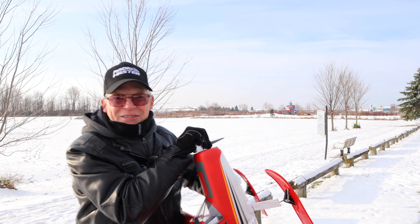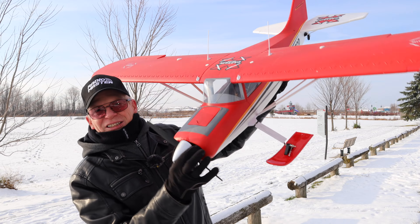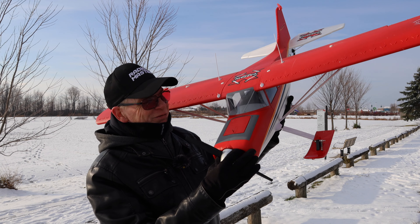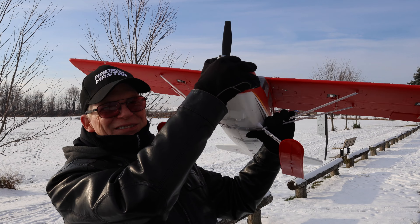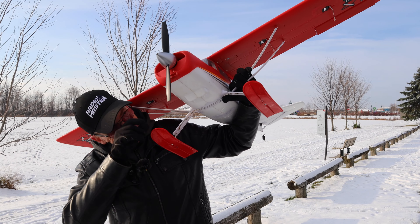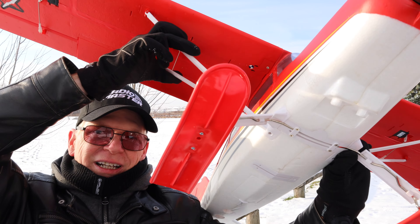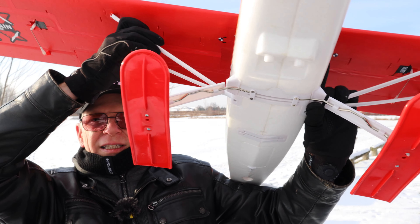This plane is a massive size — it's a bush plane and it's called the Mule. It is by E-Flight. The wind is blowing it everywhere — I'm not going to hold it like that anymore. Okay, I've got two hands on it now. It's so freaking big. I put skis on it for the snow — do you see the skis here?